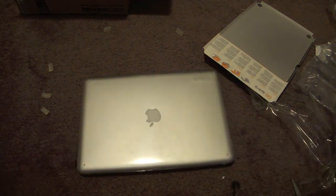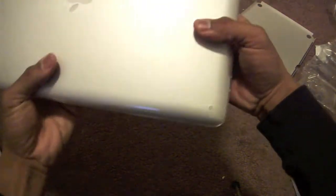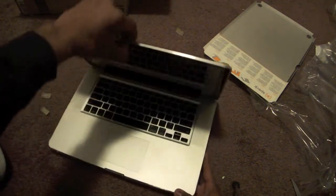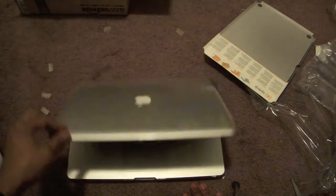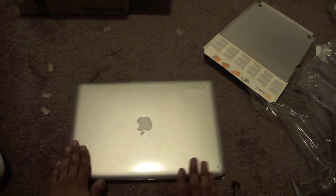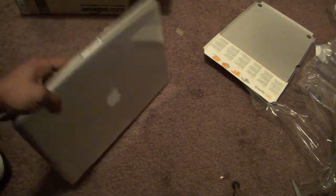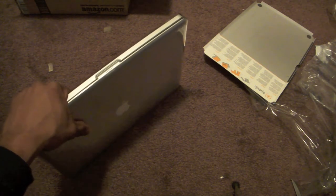Oh wow, I like that a lot, folks. It adds virtually no bulk to the device whatsoever — it's clean. You can't even tell I have a case over it, obviously because I got the clear one. Let's open it — oh yeah, I like this one, this one is a winner. I'll be giving a full review of this case. Can't wait to get back to you folks. Check you guys later, peace.